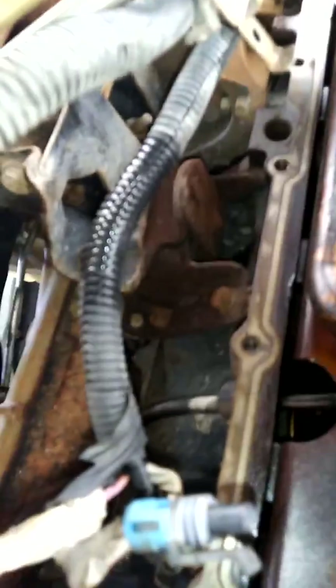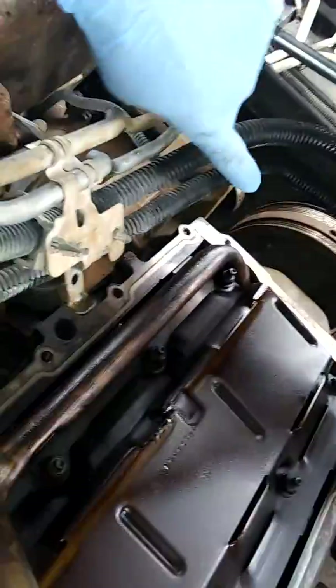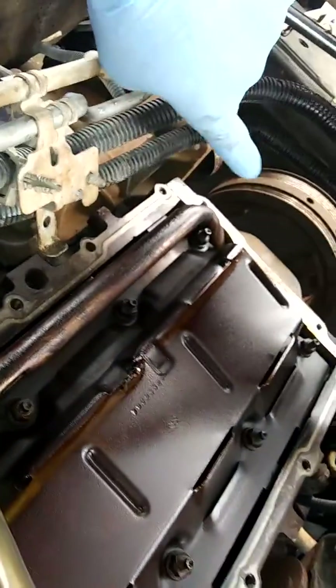What we're waiting on now, which should come tomorrow so I can put them in Saturday, will be the transmission mount and the two motor mounts — the right and left motor mounts — which I've got to oil up and get them raised so I can take them off. But we are at the point now where we start working on timing, and it's all good.